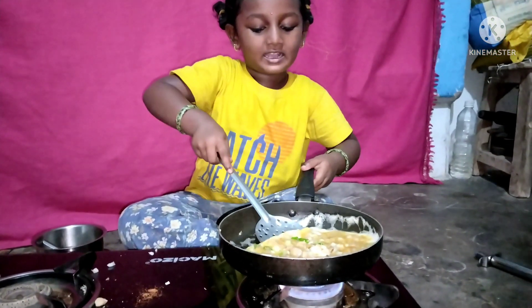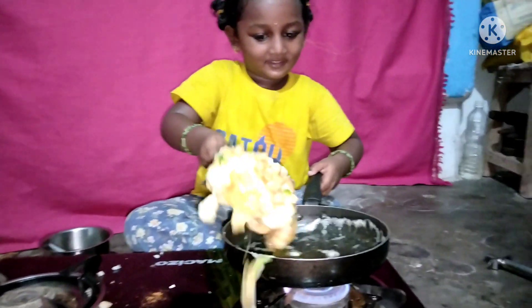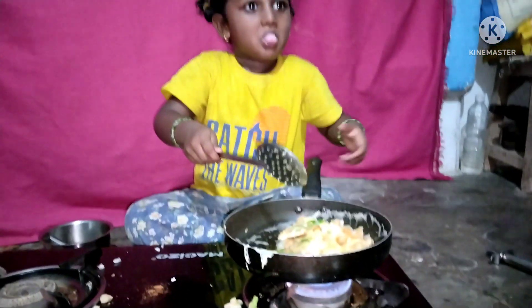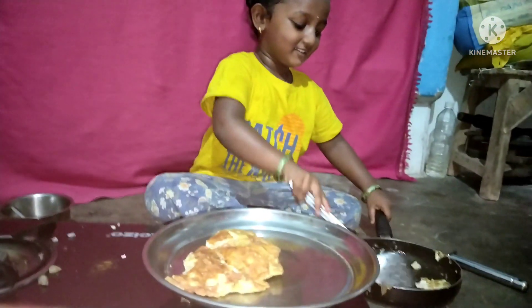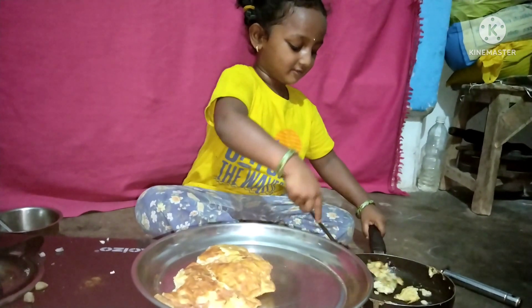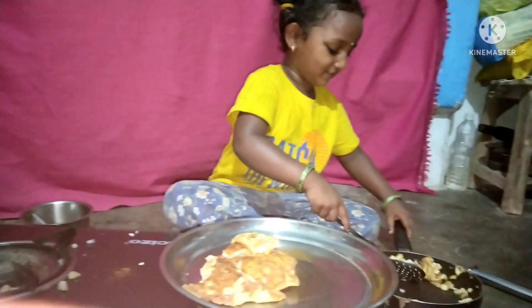So why don't you take this? It's not enough. It's not too hard to get to the bottom. It's not too hard to get your hands off.